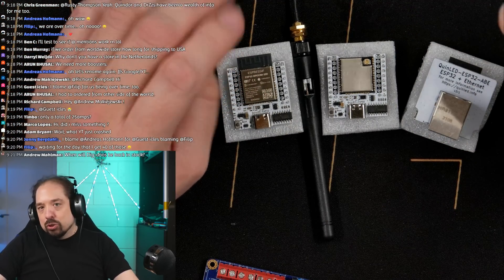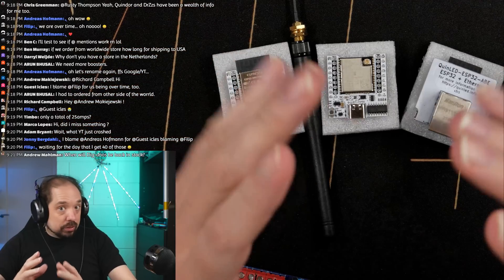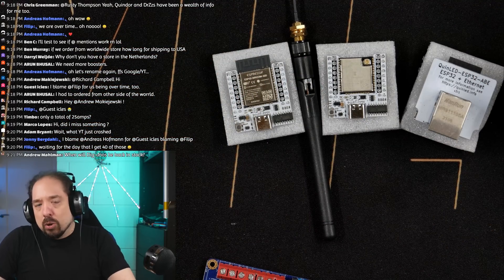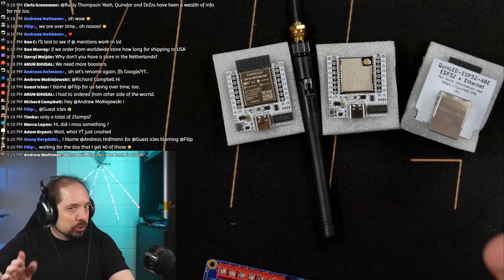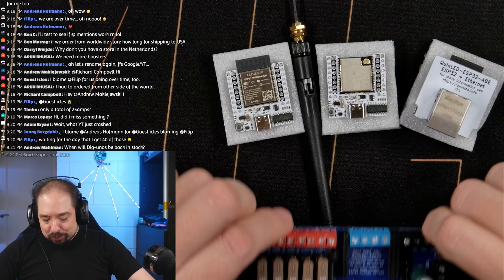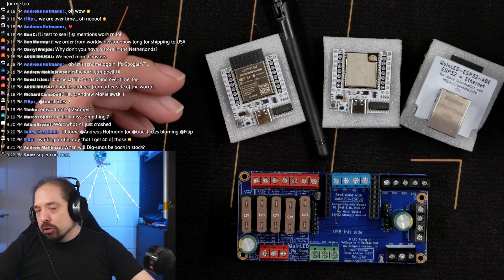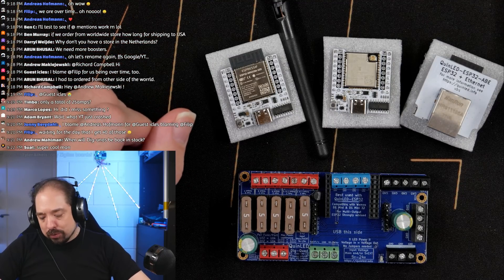These are all full ESP32s — no S2, C3, or any variant. They're the normal ESP32, which is still the most powerful for most use cases. They're all four megabyte variants, and for WLED usage, which is what they're mostly used for, the four megabyte variant is fine. An alternative firmware you can run is ESP Pixel Stick, and that's also fine with four megabytes.